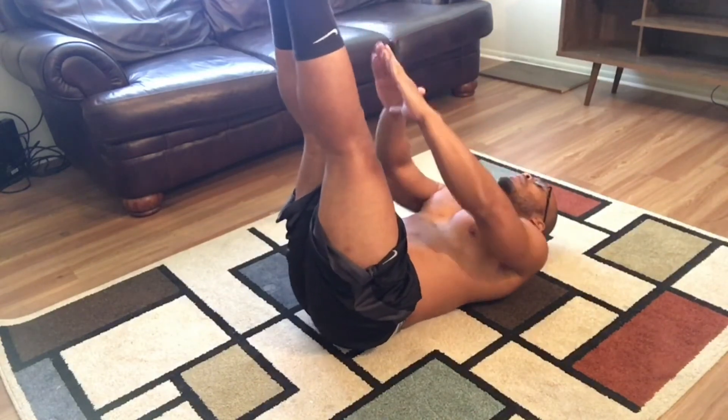Let's knock out these last 30 seconds of flutter kicks and be done for the day. On your backs. 5, 10, 15, 20, 25, 30.